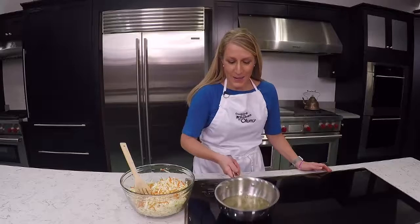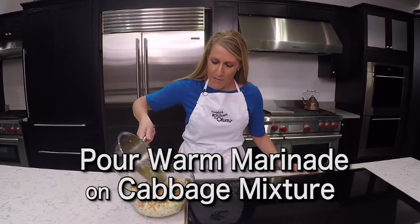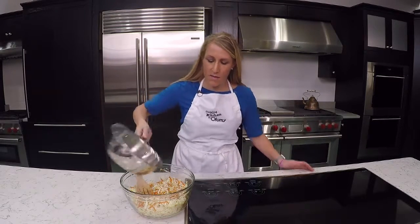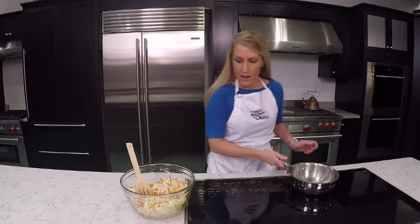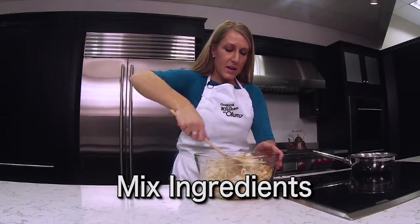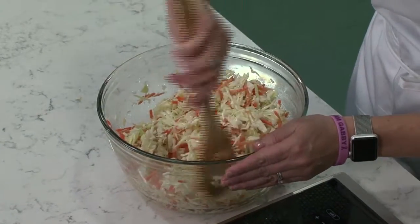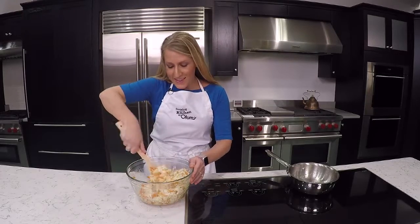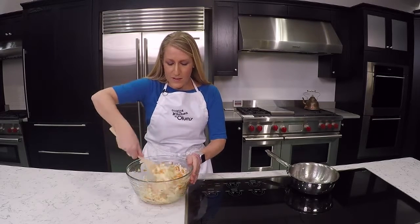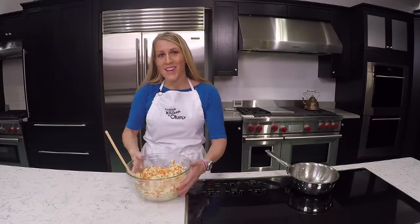After our marinade has boiled, we're going to pour the hot liquid right over the cabbage, pineapple, and carrots. We want to gently stir this to combine that yummy dressing all throughout the cabbage and carrots. The real secret to this recipe is it's got to marinate overnight in the refrigerator — it really just infuses this coleslaw with such great flavor. So we're going to transfer this to the refrigerator.